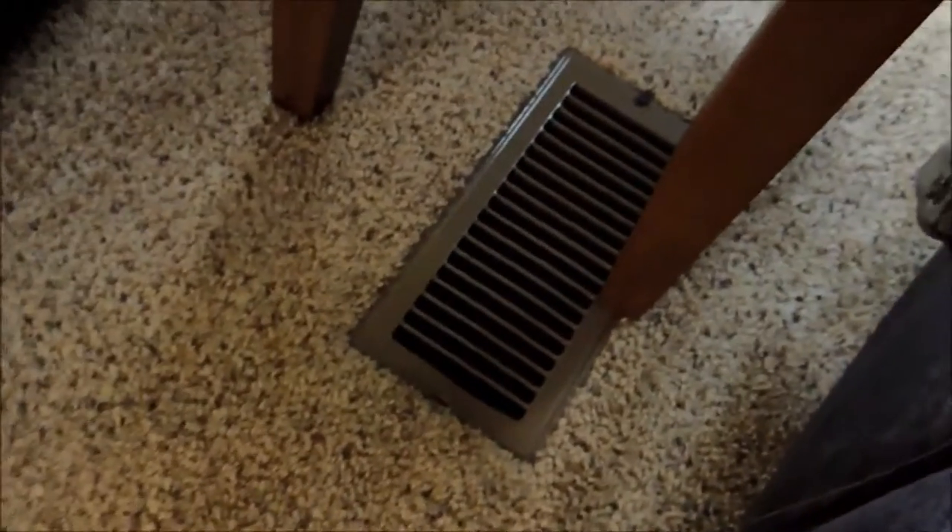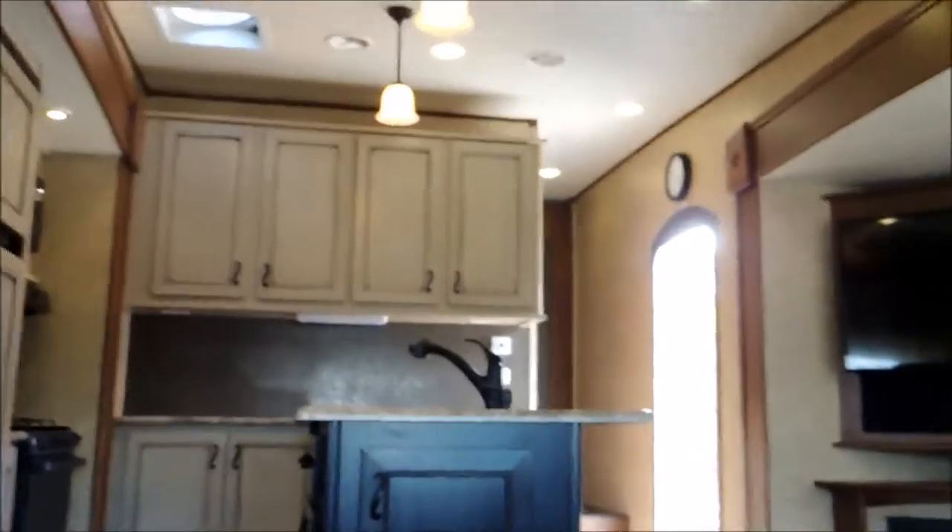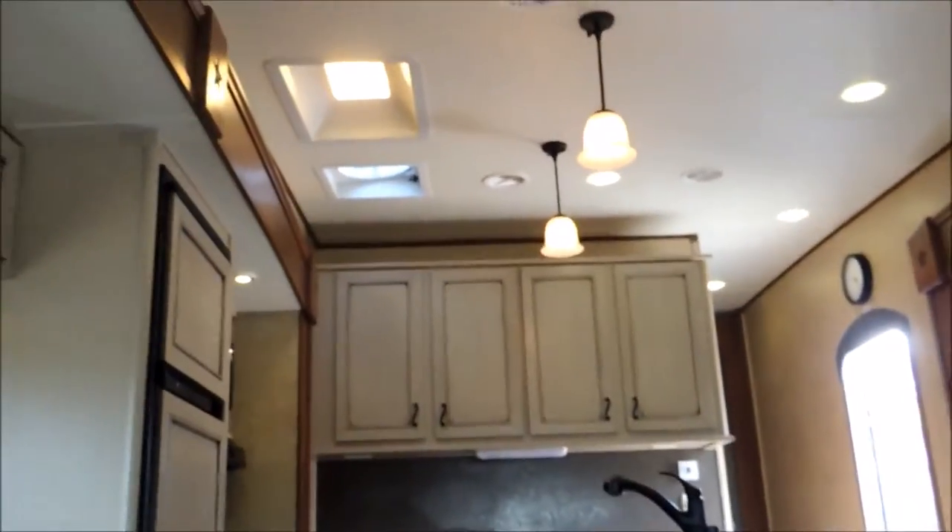Come down here — have real nice recliners. That's soft. Hold back here behind them — if you need one on that side or one on that side, you've got that as well. Got your furnace ducted out right here. This is a pretty good seat — I need to sit here and narrate all this.